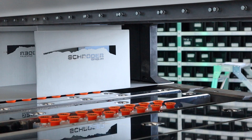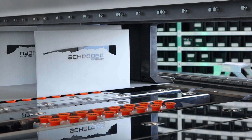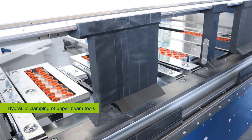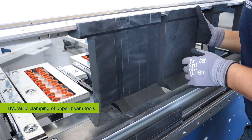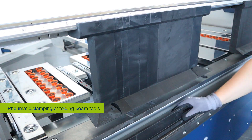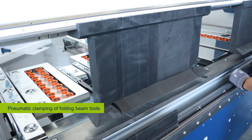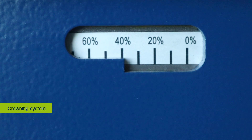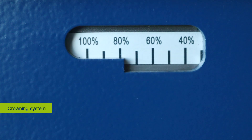Proven features carried over from the old generation include the backstop with suction cups, the hydraulic clamping of the upper beam tools, the pneumatic clamping of the folding beam tools, and the crowning system of the folding beam for a straight bending result.